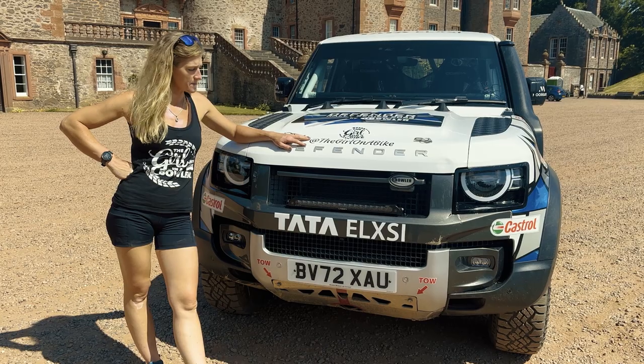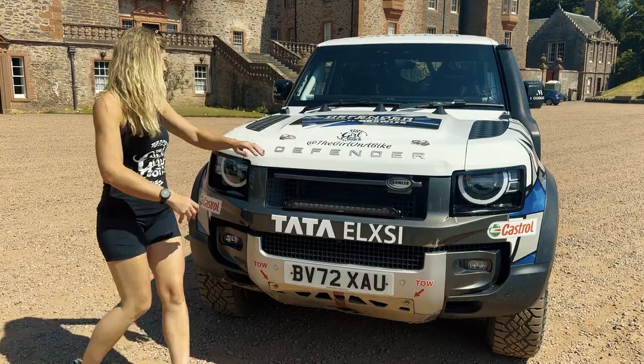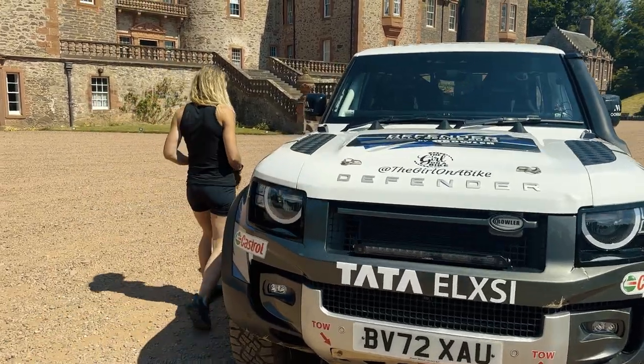Engine-wise, this is the normal two-litre engine — it puts out about 300 horsepower. Plenty of grunt. It is a seven-speed automatic and you have paddle shifters, so let's go into the driver's seat.